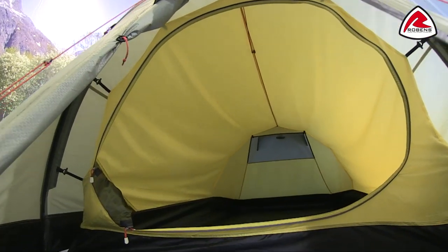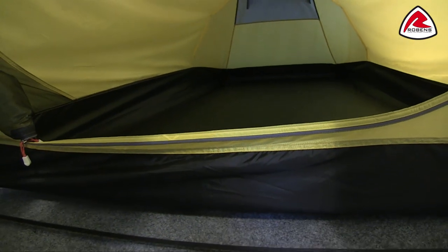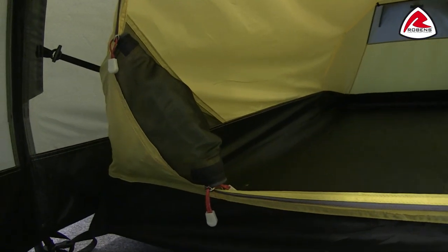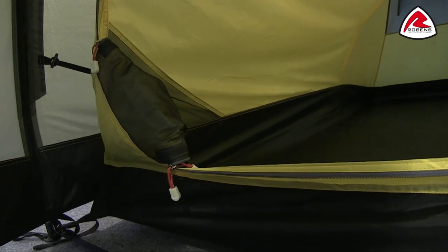As mentioned earlier, the Voyager 2 sleeps two people and you can see inside there's certainly plenty of room. The inner tent itself is made from, at the top, a breathable polyester ripstop material. On the bottom we have a 75 denier polyester taffeta, which is a really tough and durable material, and it has a hydrostatic head of 10,000mm. The door itself can be rolled away and stowed in this handy pocket when it's open, and you'll also find there is a mosquito net on here as well.